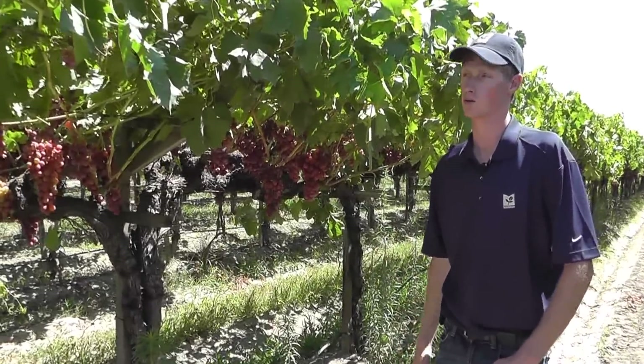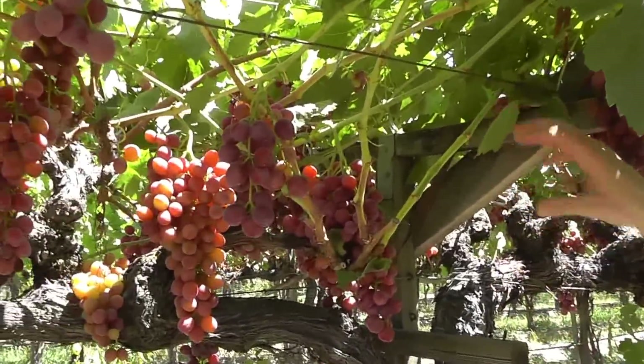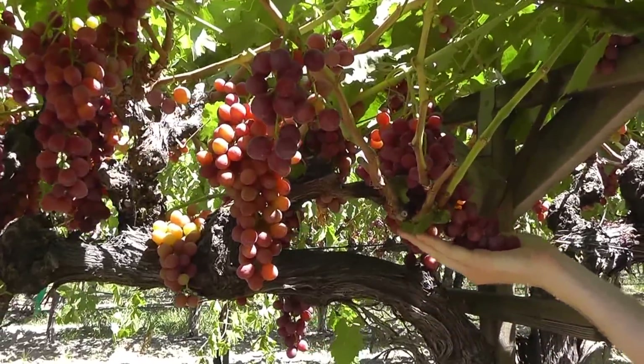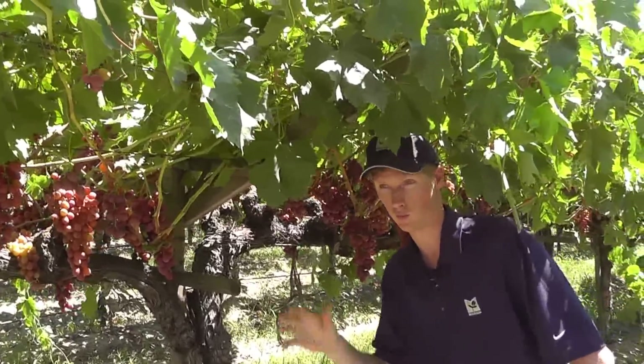Starting in January, crews will come through here and they'll prune these vines back, they'll shoot thin, they'll train them the right way, and they'll cluster thin as well to make sure they get the optimum clusters of grapes. A lot of work goes into not only the growing side of it, but as well as the pack.